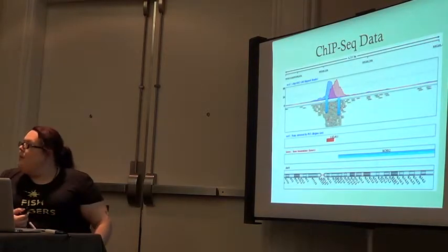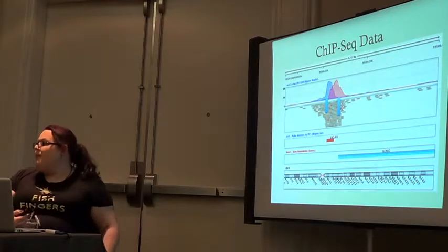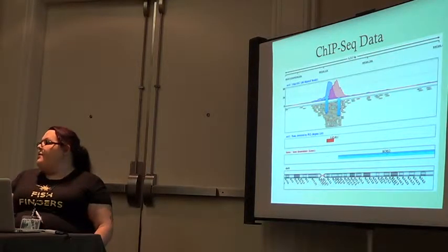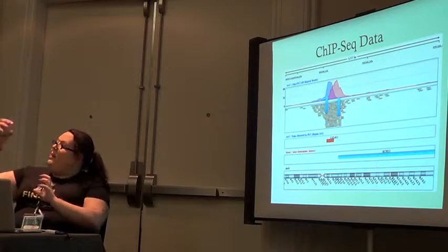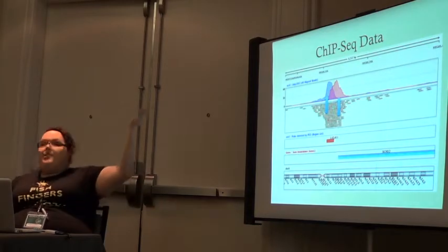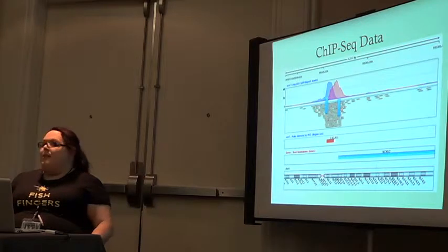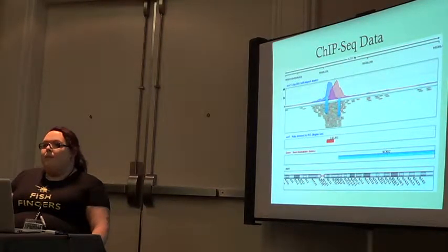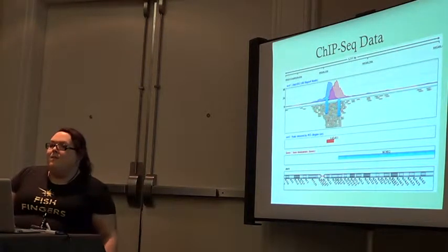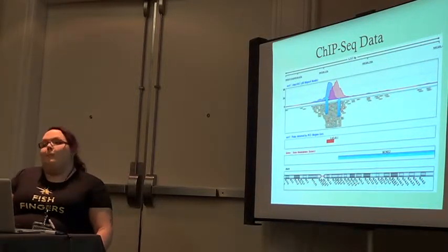What's on the y-axis? Those are reads — the number of genetic reads. If there's more of those DNA strands that are attached and you've pulled down, you'll get an increase in signal. You're working with lots and lots of cells. So this is saying the amount of cellular activity in terms of RNA that's actually being produced.